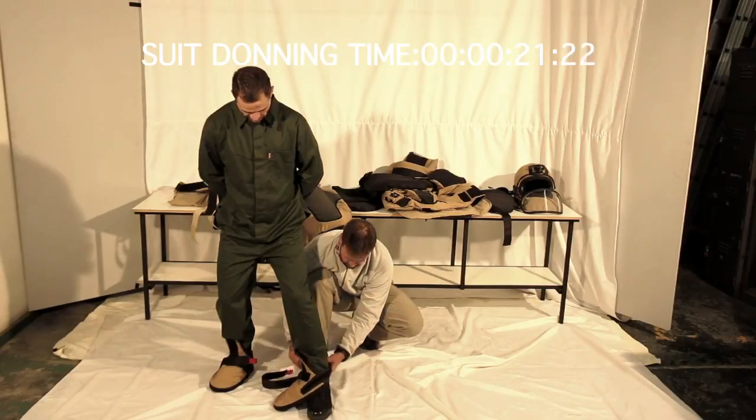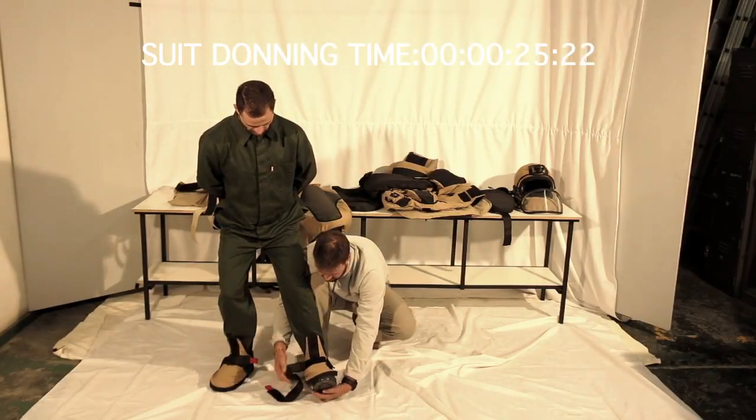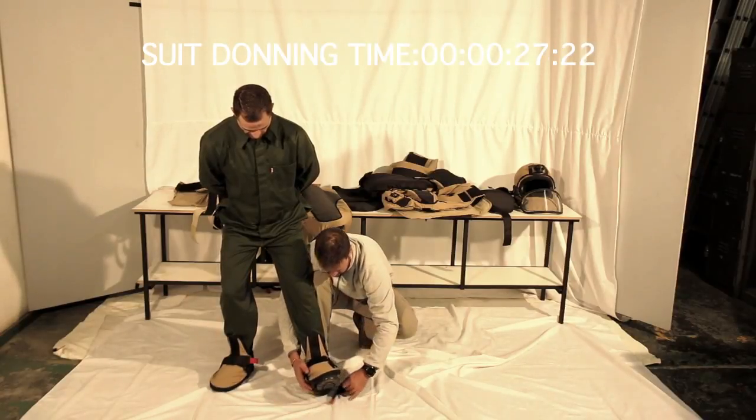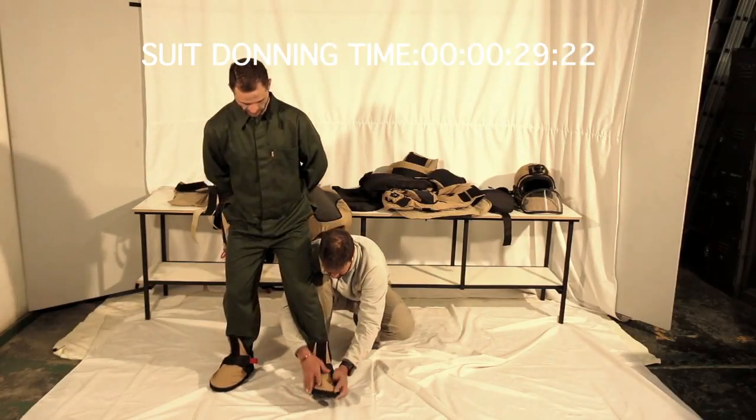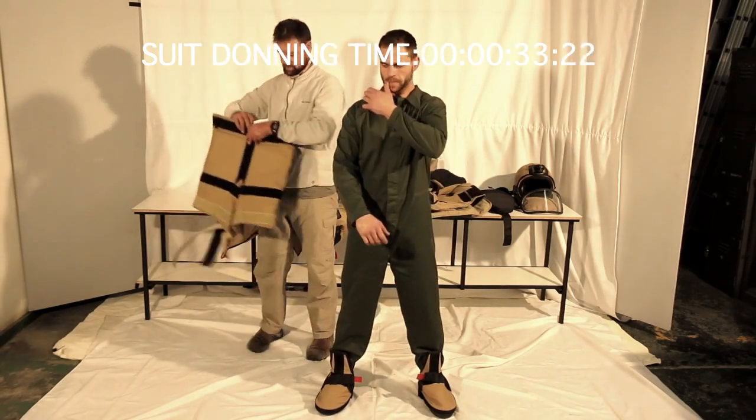When putting the Holdfast Series 3 EOD suit on, it's important to start from the bottom, working your way up through all the components until you reach the top, which would be the final process: donning the helmet.